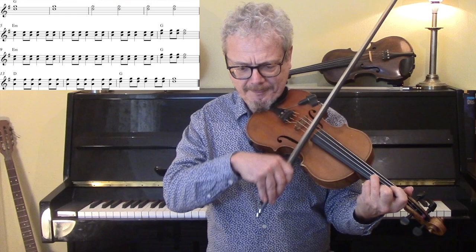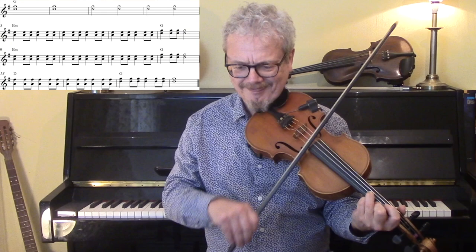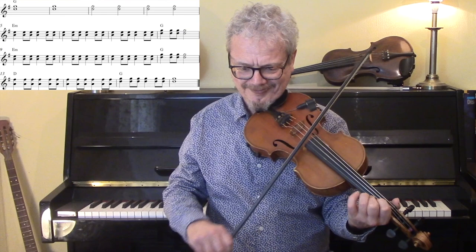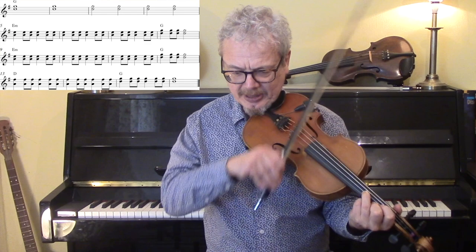The easiest version I could come up with starts with a G and a D below it, and that in itself is a little bit tricky. That's the first line. If you cannot get that in tune, then this is much easier — first finger under the second finger. So the first line again, and then we're going into the Nashville Shuffle.